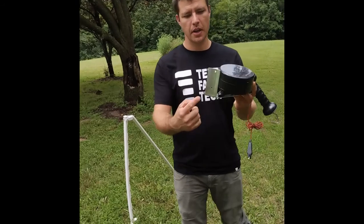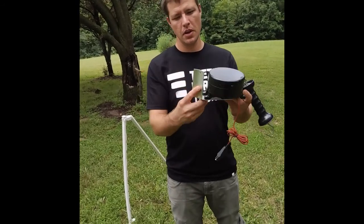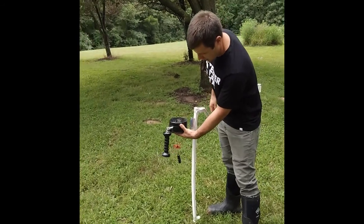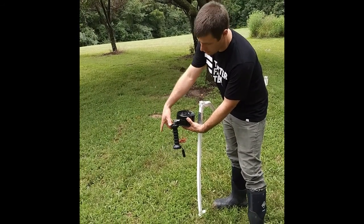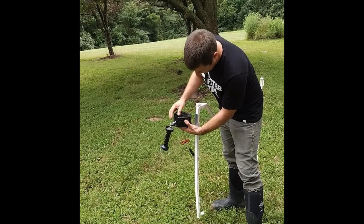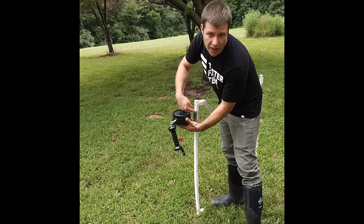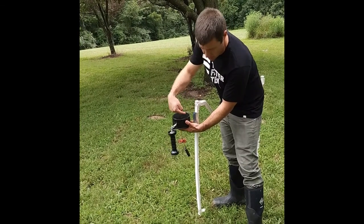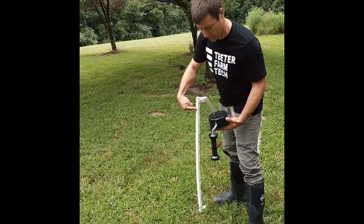So this bracket has two holes on it. Just hold that up to your post at the height that you want your gate to be at. Mark that on your post and drill two 3/16th holes through the front of the post this time.